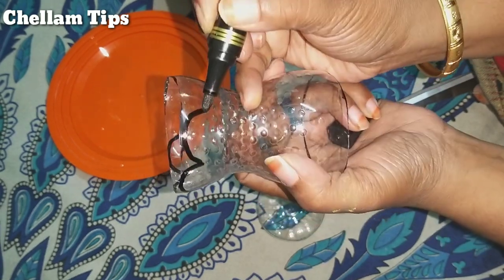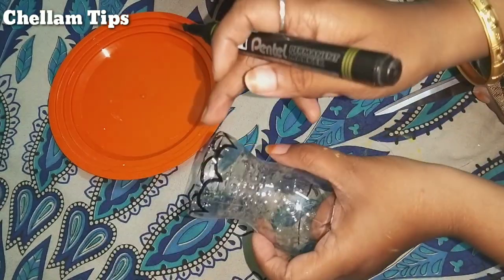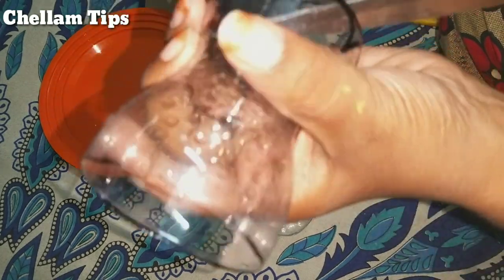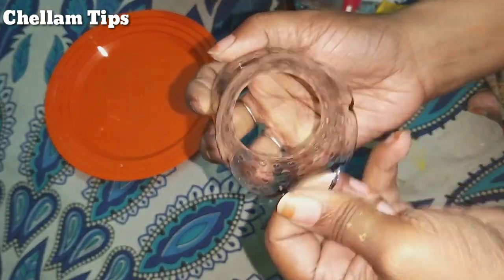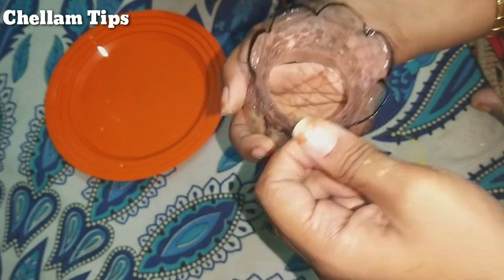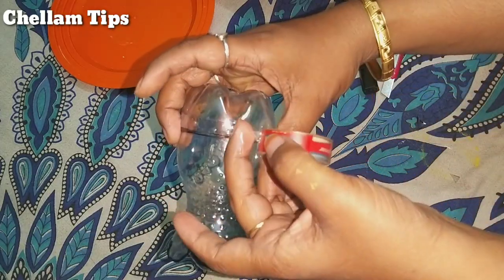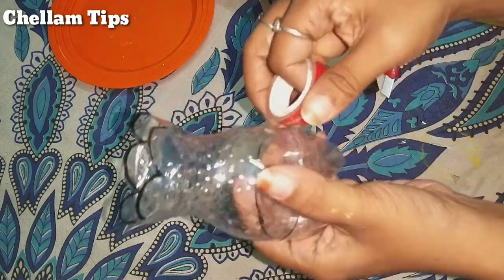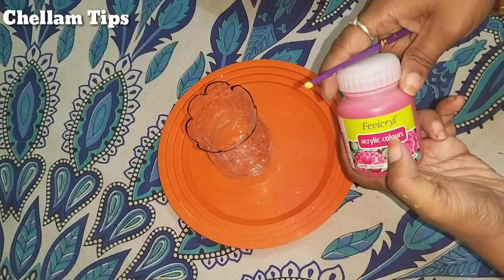I am going to cut the flower pieces. Cut the flower and bend it. Now we are going to cut the flowers and shape them. Then we are ready. You can apply a glider coating.